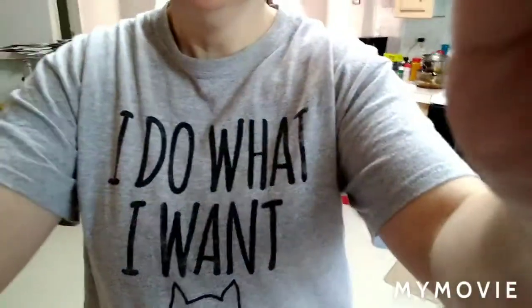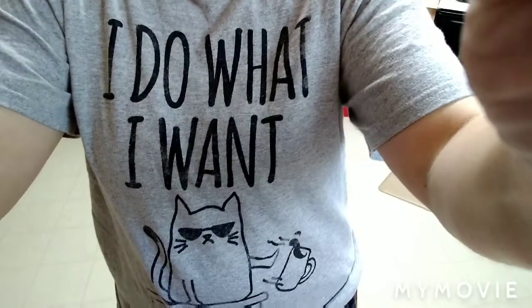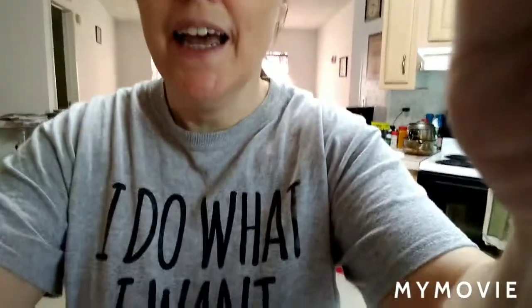The apple crisp is baking. I thought we'd have a little bit of an MS chat. And yes, I'm wearing my 'I do what I want' t-shirt.